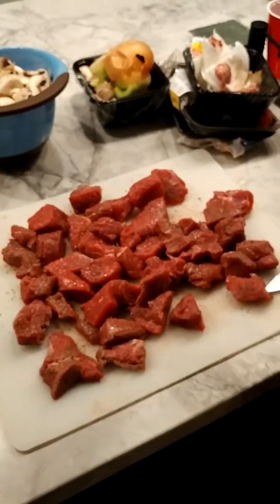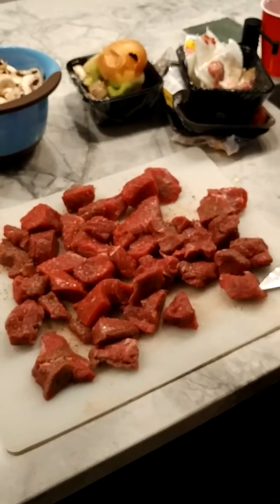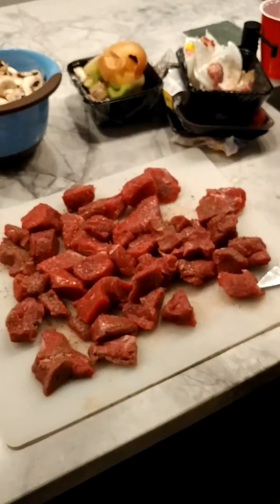Hey, welcome to episode 4 of the 9th season of Dan in the Kitchen. Today I'm making beef stew in the crock pot.